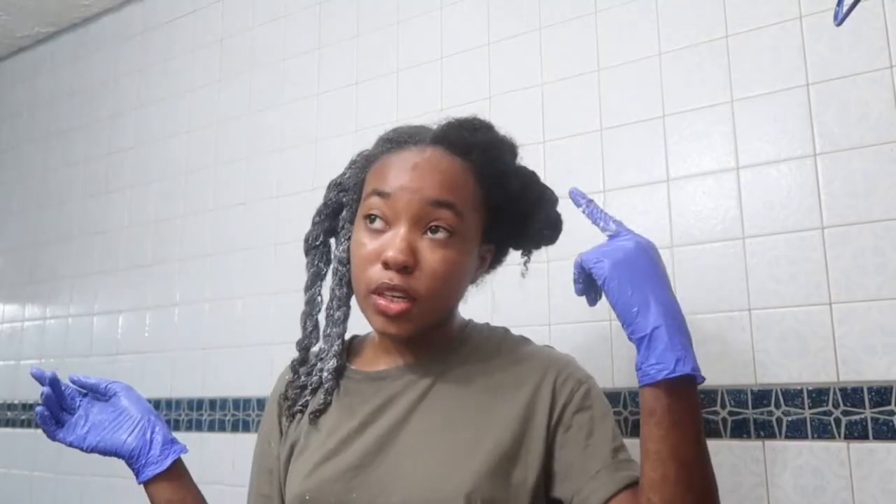Okay so this is half my head done. I'm going to come back when I finish this half because there's no point in watching me do this over and over. We're finished moisturizing and putting all the products on — on to the next part.